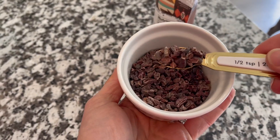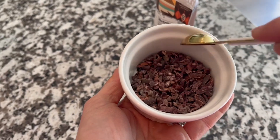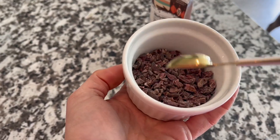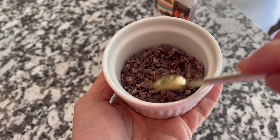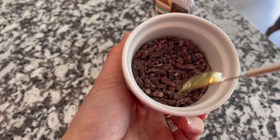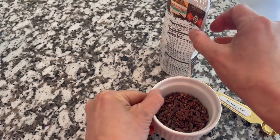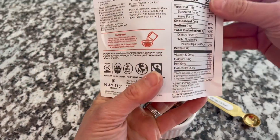I love adding these to oatmeal, to smoothies. If I make homemade ice cream, these are unsweetened and they are literally just cacao. They call them nibs, kind of like chips. You could use these in cookies, but just remember they are unsweetened.